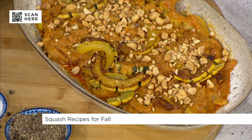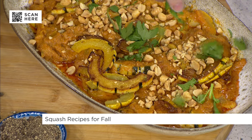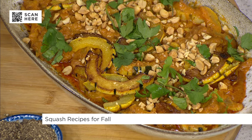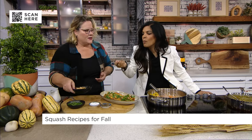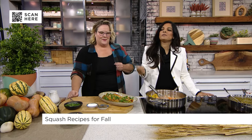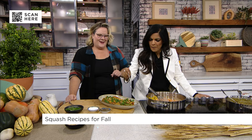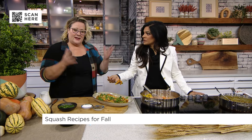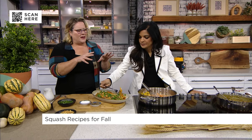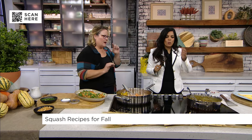Some roasted peanuts and then, of course, a little bit of cilantro. If you're cilantro adverse — I hear you. You can do a little bit of basil for interest or some parsley. That is so good! Just an easy way to switch up your squash. It takes about 15 minutes to cook down that coconut milk, but so good.